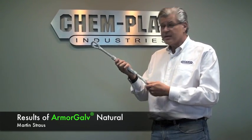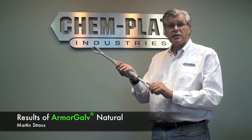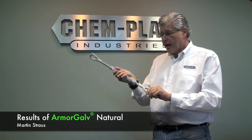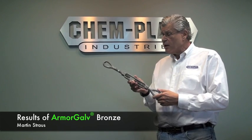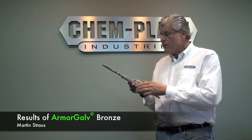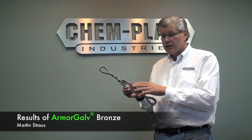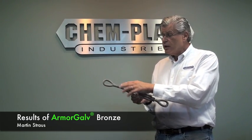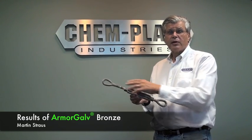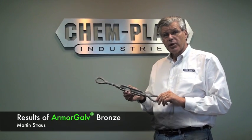So this turnbuckle maintains its functionality as a turnbuckle even as the coating begins to sacrifice itself and corrode. This turnbuckle was coated with the same 25 microns of Armogal thermal diffusion and was passivated with our bronze protective coating, which does render the part more of a bronzy color, as you can see. This results in much less white corrosion and absolutely no false rusting or reaction with the free iron in the coating to the salt spray cabinet.